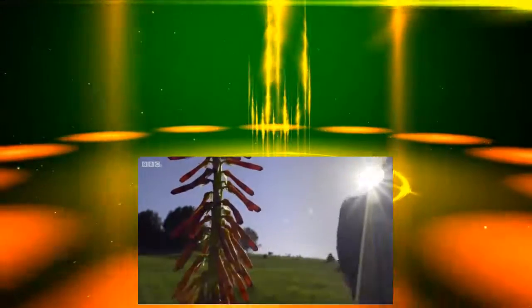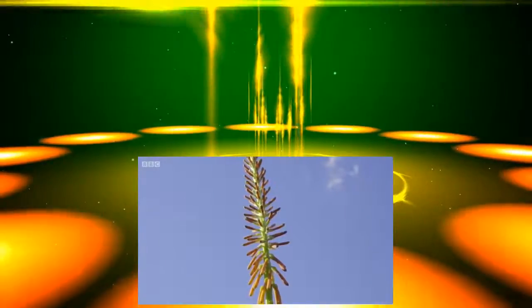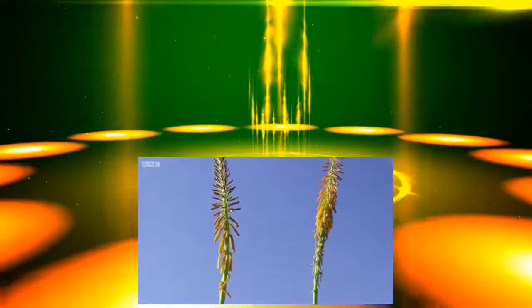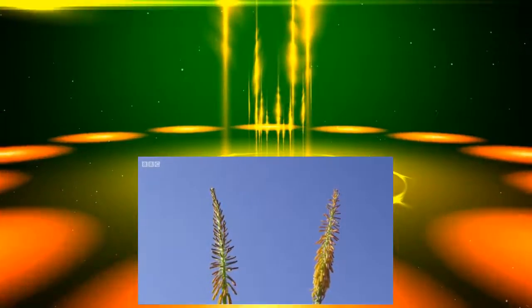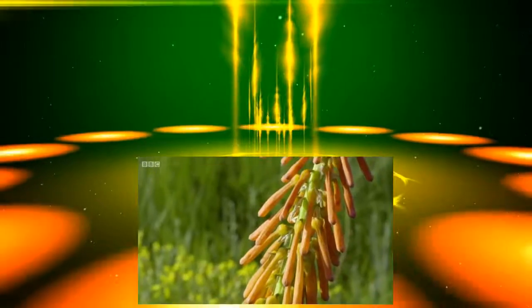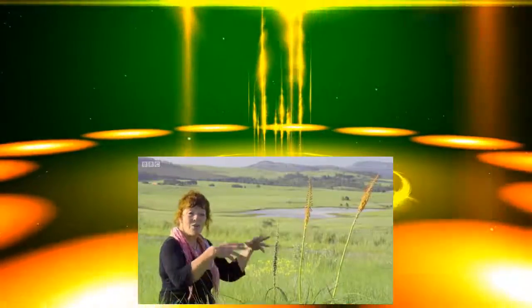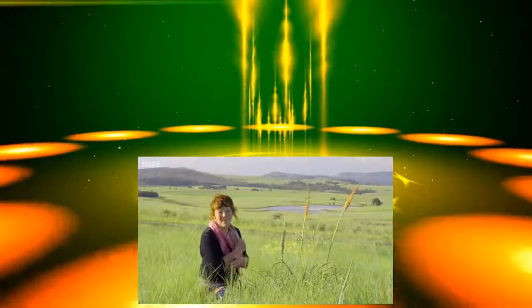Here we have Kniphofia laxiflora — looks like a hedgehog. It's quite versatile, which is actually really special. From here in this area it's minus 5, minus 6 in winter, all the way through to the berg where it's minus 15, and they cope with it. The flower head is actually really long and it takes a long time to flower, to work all the way up. They are found in a variety of colours in the wild, from deep orange to the much softer salmon-y orange. It's one of our favourite kniphofias.